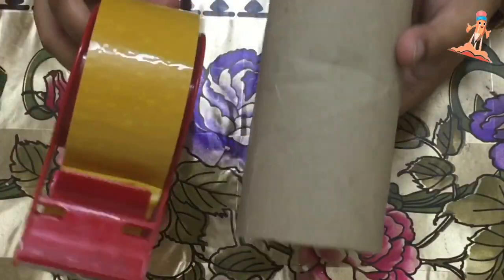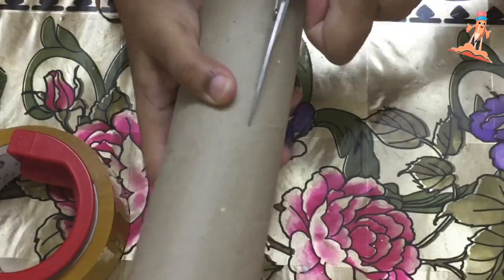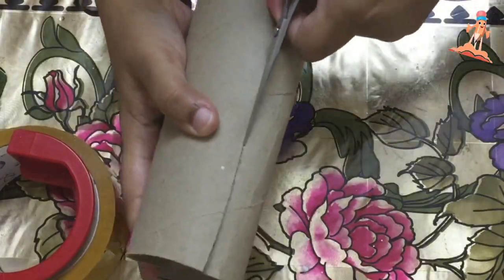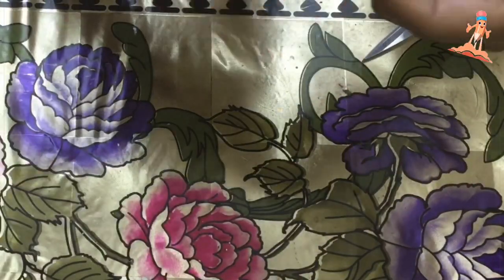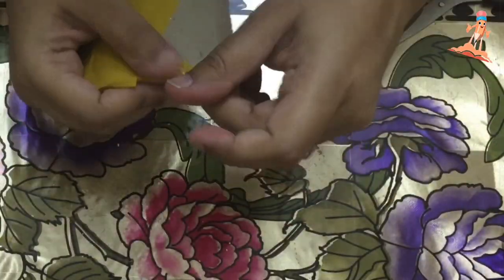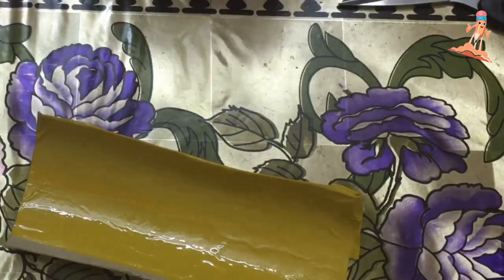To make the mold, take a cardboard and cello tape. I took the toilet paper roll — the cardboard present inside that — and I covered it with cello tape. First I covered the whole toilet paper cardboard in cello tape. I tried making circular ones but they don't come out that neat.